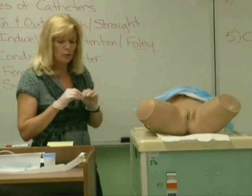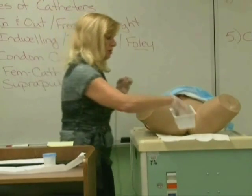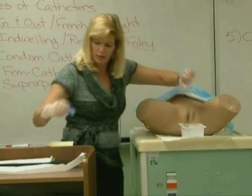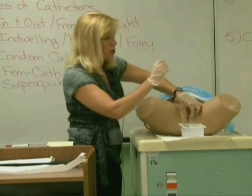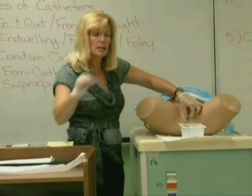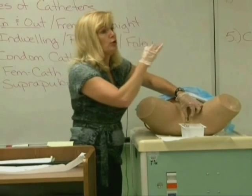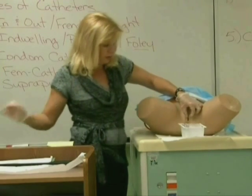With the female, lube the catheter up two to three inches, and you've got your tray and cup here with the lid off. When you go to clean, you're going to have to open up the labia quite significantly. Clean on the opposite labia front to back with one swab — throw it away. Take your second swab and clean on the labia nearest you front to back on just the inside. Throw it away. Your last swab goes right down the middle where the urethra is — front to back always. Throw it away.